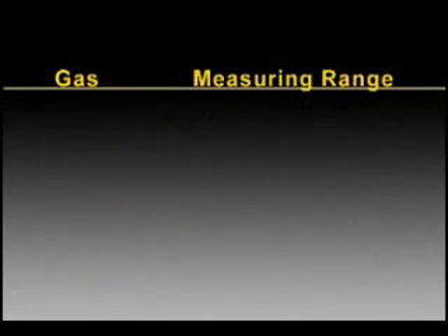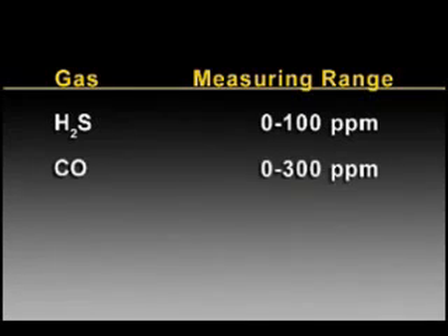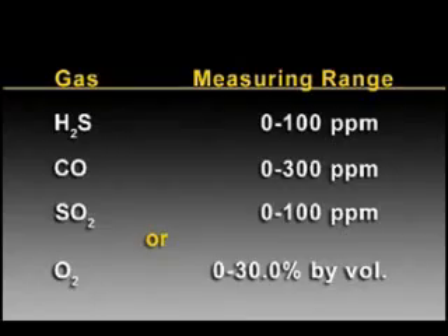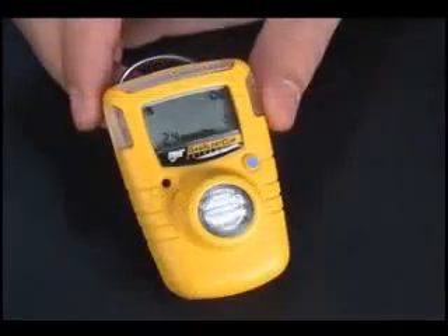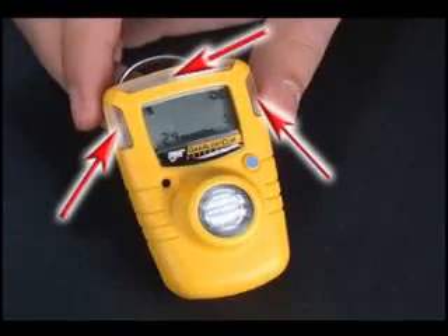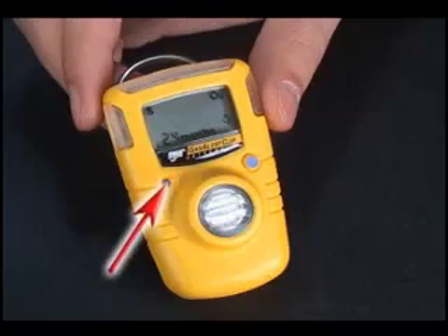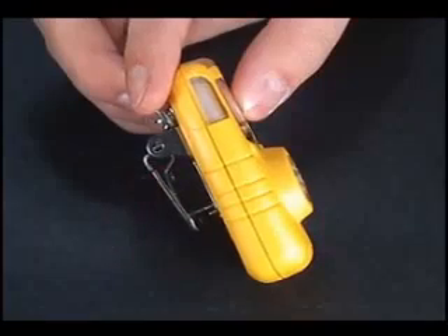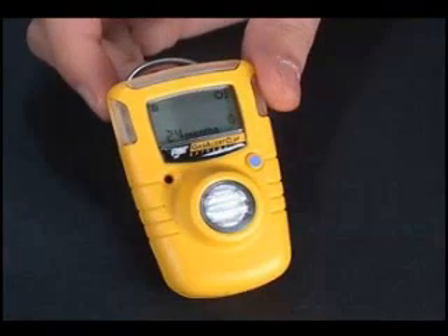Gas Alert Clip continuously monitors the atmosphere for hydrogen sulfide, carbon monoxide, sulfur dioxide, or oxygen hazards from the time it is activated. Features include an internal vibrator alarm, a wide-angled visual alarm bar, the status-at-a-glance alphanumeric confidence display, audible alarm, one-button feature access, the high-tension belt clip, and event data logging. No battery or sensor replacement is required.